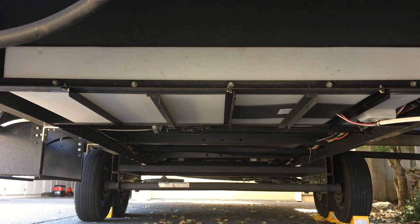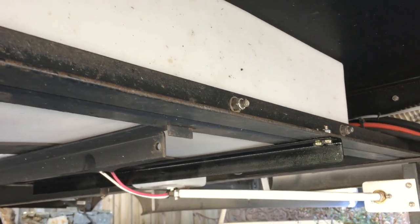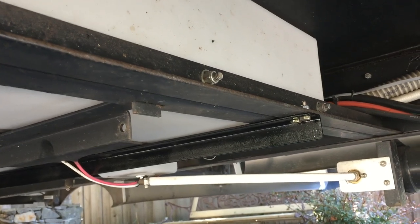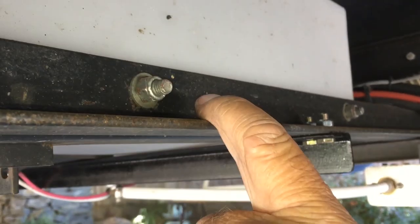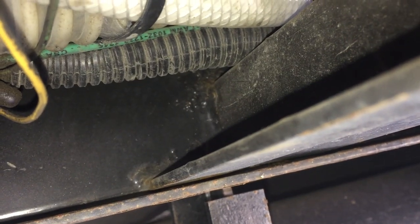Let's start with the front brace. It goes from side to side right here — it is an eighth-inch by inch-and-a-half angle iron. This is the existing factory one that came with it; it is welded in place as you can see.